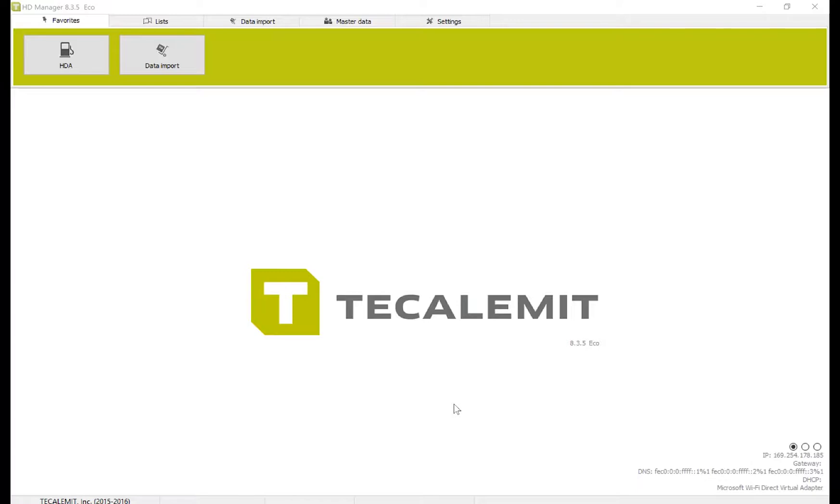Hello, and welcome to the Before You Start video for Ticalament's HD Manager 8 for the Wonderbox and Superbox devices.